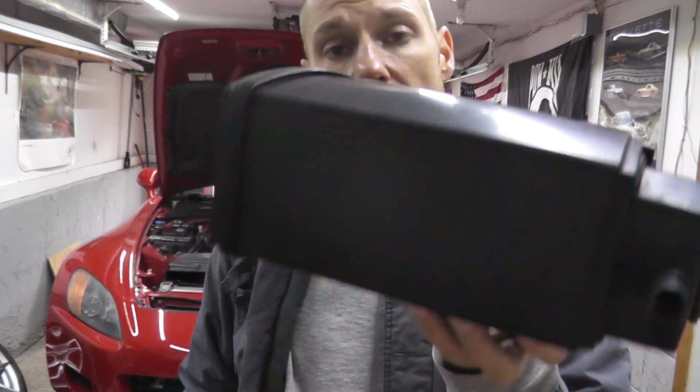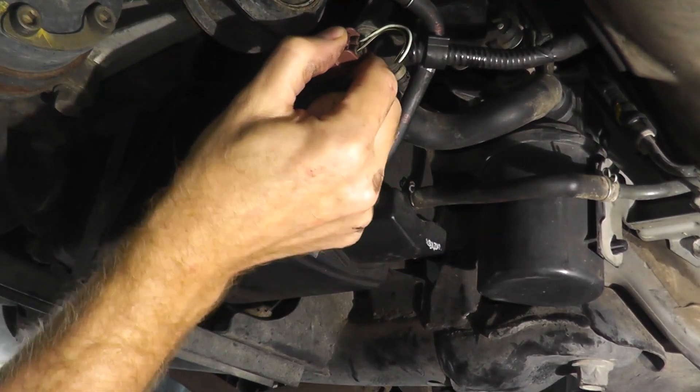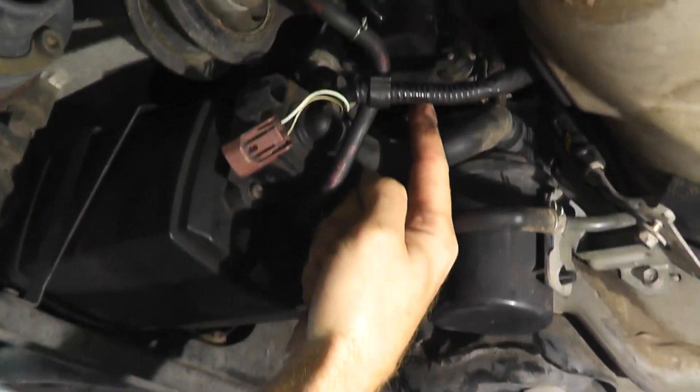Now I'm splicing in video of how I got access to the sensor. You have to drop the EVAP canister, and then everything sits up near the fuel tank. Starting by removing the EVAP canister, which simply cleans up the entire area and gives better access to the valves.